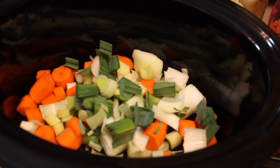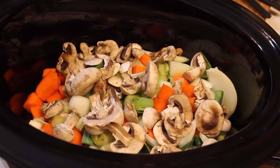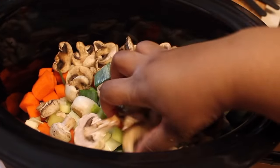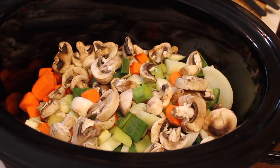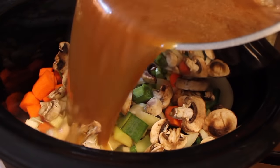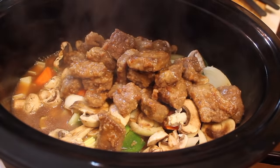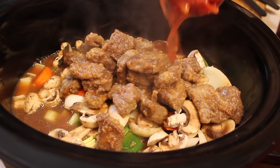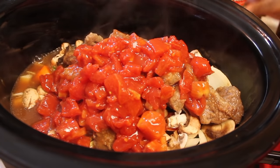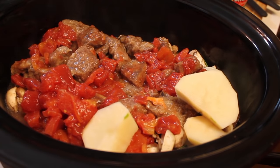I'm going to start off by adding the leeks, the celery, and — not the tomatoes yet, but you can add the tomatoes now. I have my carrots, mushrooms, and onions in there. And now I'm going to head over to my stovetop and get the meat and beef stock that we prepared earlier. Just pour that on in there. And now I'm going to add in my tomatoes.